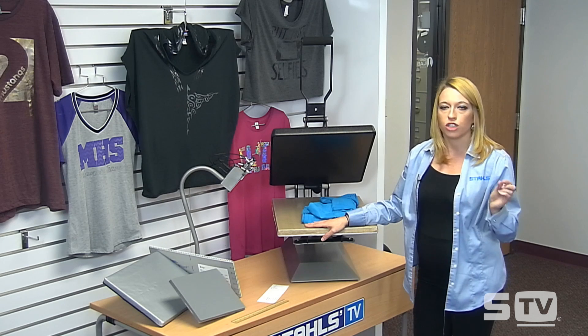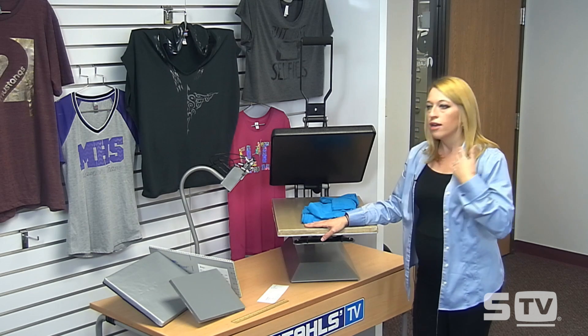Stahls recently launched a placement guide ebook. If you haven't seen it, it's available at Stahls.com — just search for 'placement guide' in the search bar. It's a full ebook that walks through the placement of graphics depending on the garment you're decorating: t-shirts, v-neck shirts, polo shirts, and more. It's really valuable to keep as a reference tool next to your heat press or design station so you know where to place graphics and how large to make them.